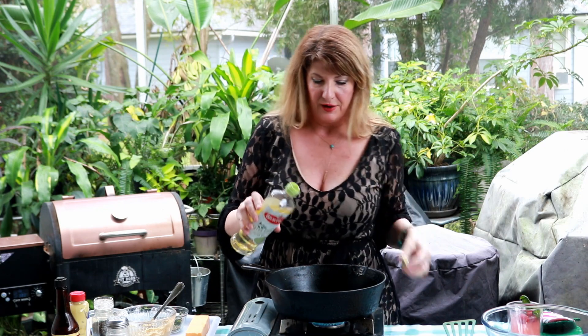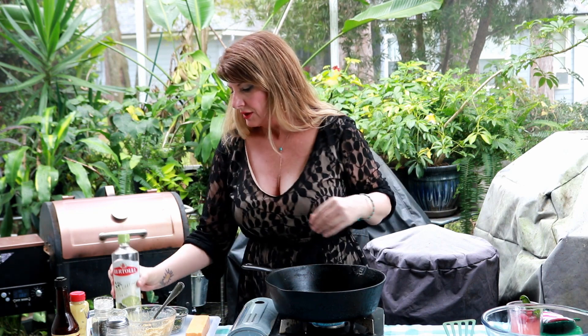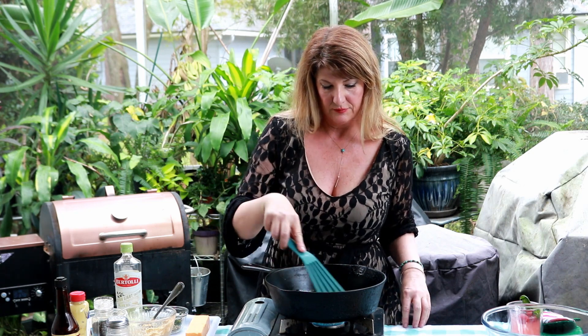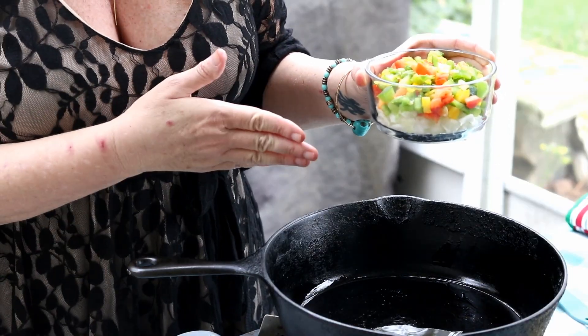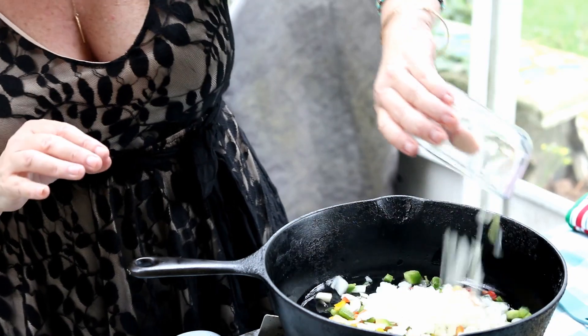We're going to put a little bit of olive oil — maybe a tablespoon or so — and let that heat up just a little bit. What I have here is some red bell pepper, yellow bell pepper, green bell pepper, and some diced sweet onion. About a half cup of the pepper mixture total — not each one — and a half cup of onions. I'm going to pour that in.